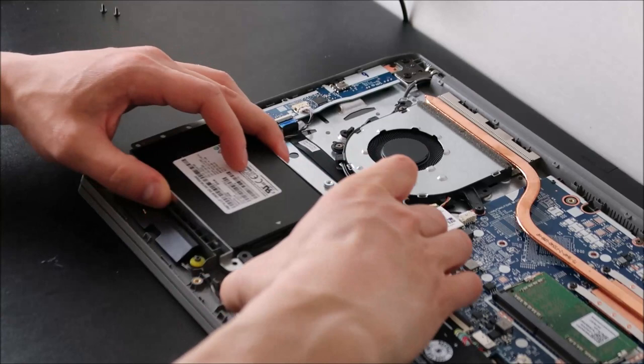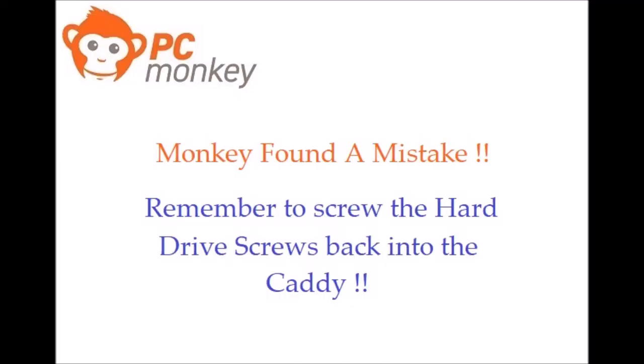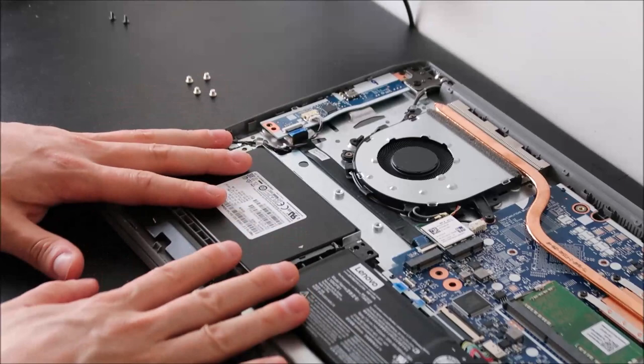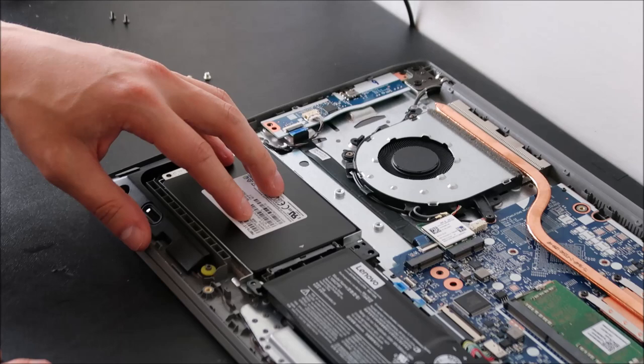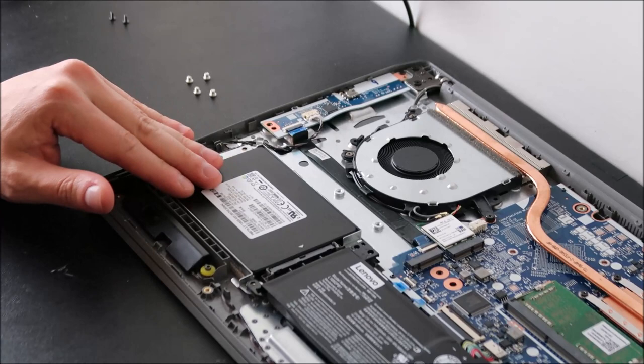Take the new drive, plug it back into the port, set it down, and make sure the connection is secure. Then make sure all your screw holes are lined up and screw it back in. Keep in mind that after installing a new drive there is most likely no operating system on it, so you'll need to install one before you can use your computer. Check the video link below in the description on how to install Windows 10 onto your hard drive.